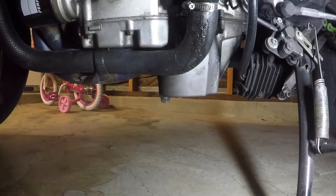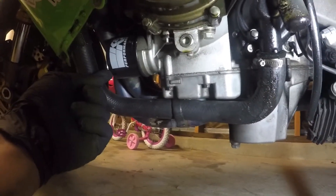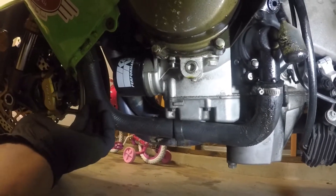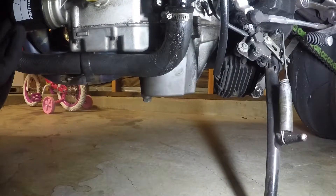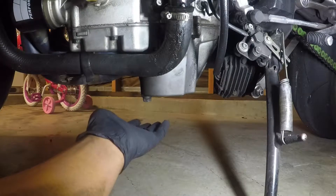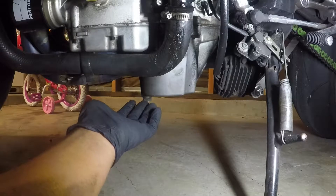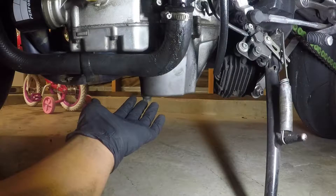Your oil filter is right over here. You're going to want to change that every time you change your oil — I always do and I think you should. Make sure you have your oil pan under here before you pop that screw off, because that screw is going to come flying out and oil is going to come shooting out and it's going to be messy.